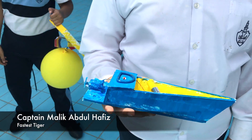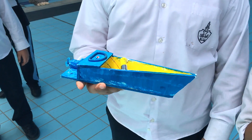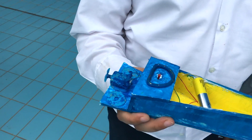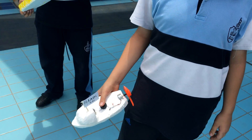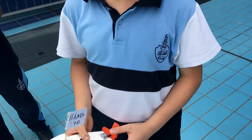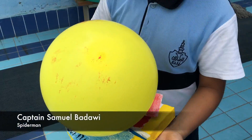Malik, how did you make it? Have you tested it? Does it work? Lovely — why did you paint it blue? Oh, your sister chose blue! What's your name and what's your boat's name? Lovely — using electricity, very good. Sam, what's your boat called? Spider-Man!